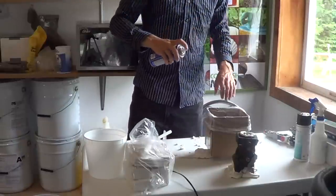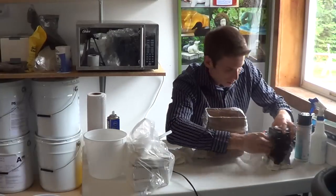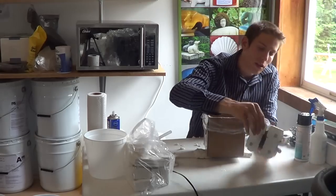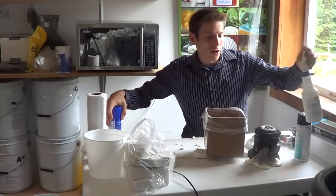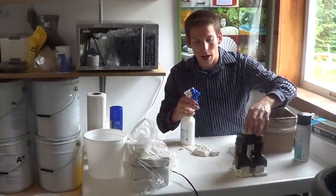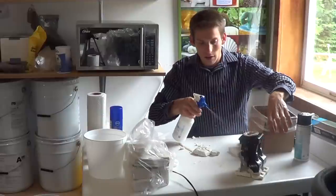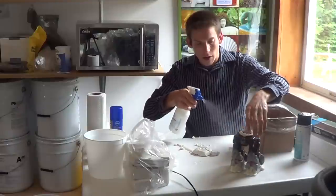Now I'm going to trim the clay. You're going to want to spray with Bubble Buster. What this does is it reduces the surface tension and allows bubbles to rise instead of form around the part. On this you want to do a pretty heavy coat.